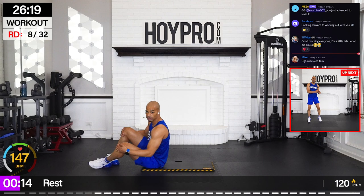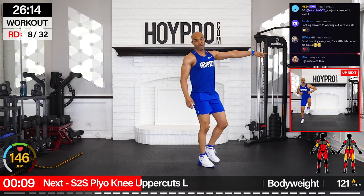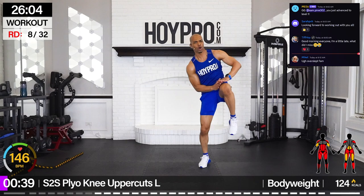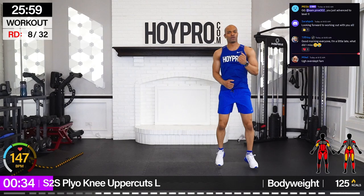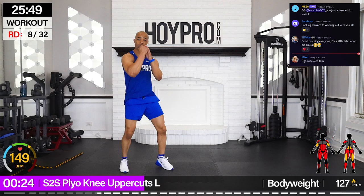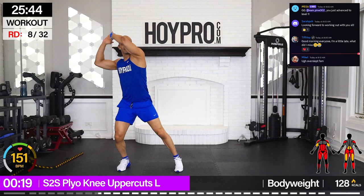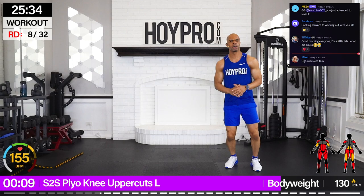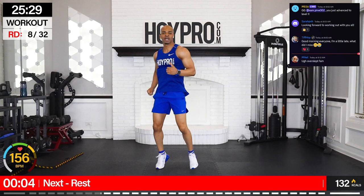We're going for side-to-side plyo knee uppercut. We're going to start on the right, doing four knees over, then uppercut right back over before driving it. Let's get that conditioning. Over — four, three, two, one. Uppercut, boom. Two, three, four. And over, come on, drive. Three, four, punch. My heart rate's just trying to come off. Let's go. Still working those abs. Big twist. Dig into those abs on the uppercuts. Find that rhythm, come on.